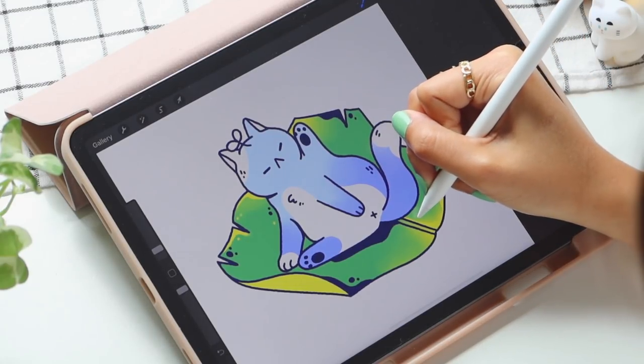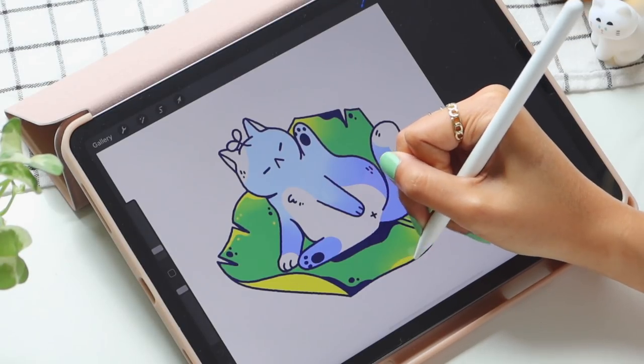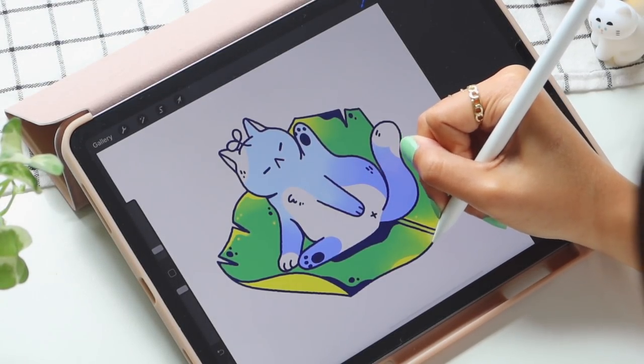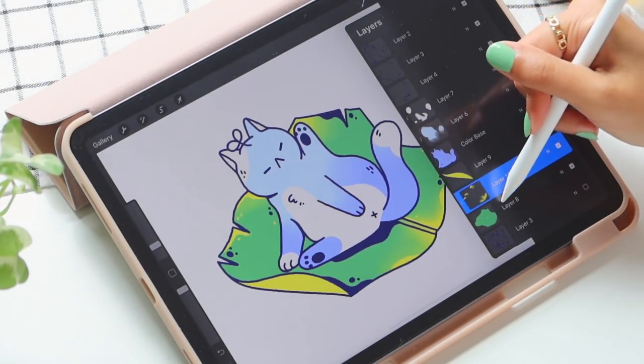I don't really have a reference picture for this part so I'm just going with my imagination, but here you can see me adding smaller dots all around the leaf for more texture. I'm also going to add some complementary reds just to give the drawing a little bit more warmth. With blue and green it's a lot of cool tones and I just wanted to balance it out.